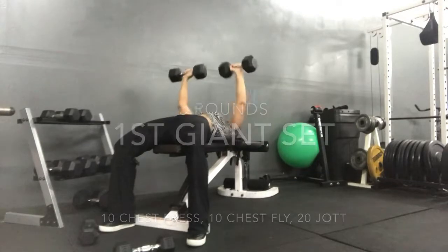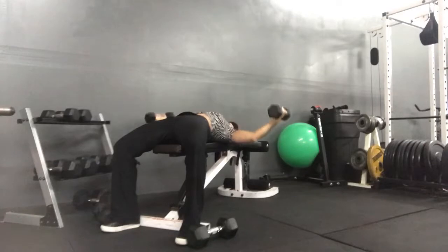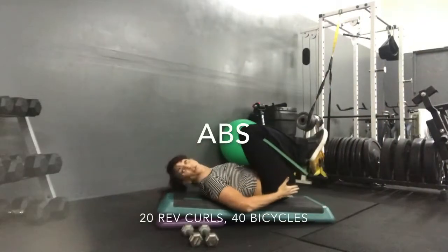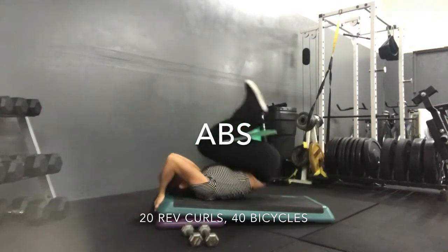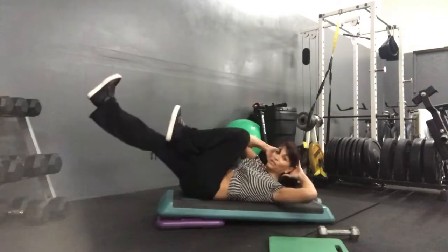Let's go. One, two, turn. Let's go. We're good, right here. Yep. We're good. Yeah.